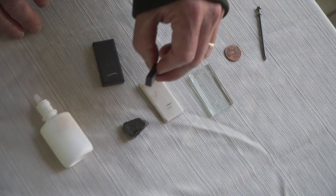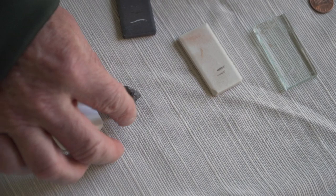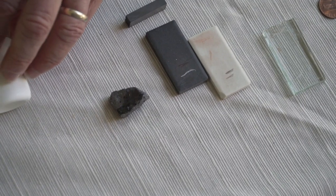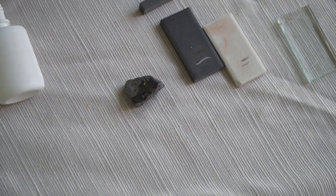Let's see if it's magnetic — absolutely, very magnetic. And then finally, does it react with an acid? No. So there's that mineral — let's move on to the next.